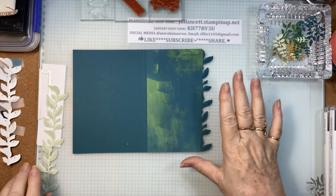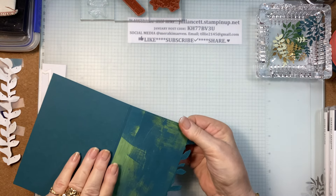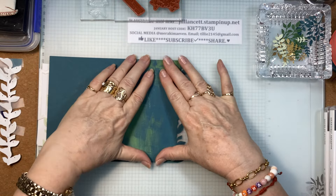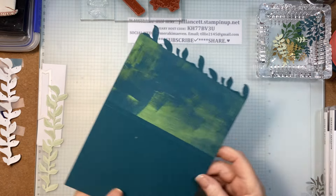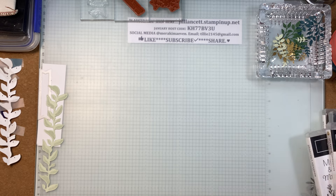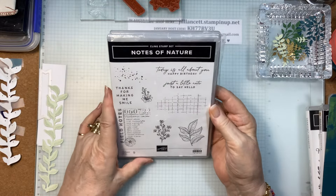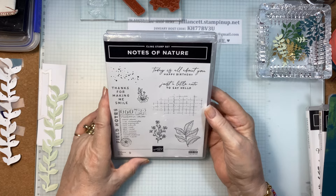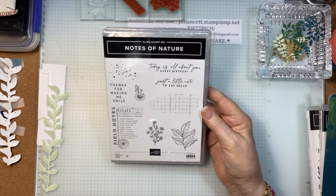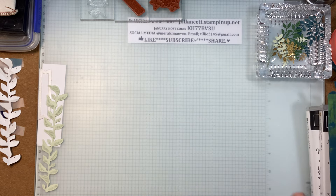Now I want to do some more die cutting, but I'm going to be using my little mini, and we're going to be doing some stamping. The dies came from the Notes of Nature — this beautiful new set, Notes of Nature. It's in the mini catalogue. I will be putting everything, all the details, down below in the description, so you won't miss out on any information.